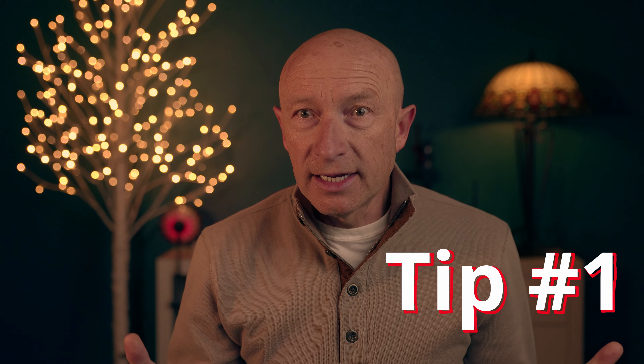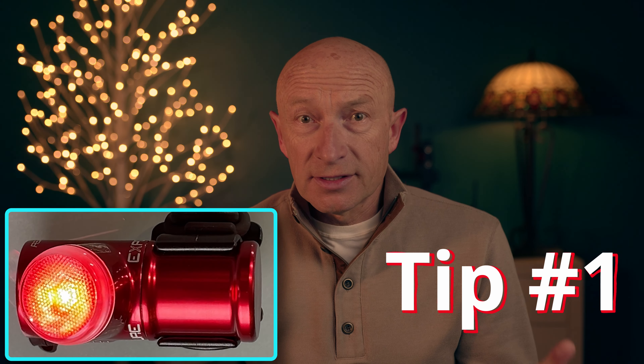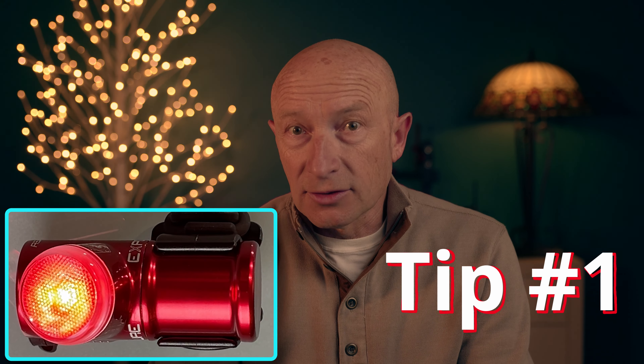This brings me to Tip #1: to quickly confirm that the light is flashing in high power setting — which is a must on a bright day — look at the flashing pattern. If it flashes as a long-short-short pattern, it is set to high power.